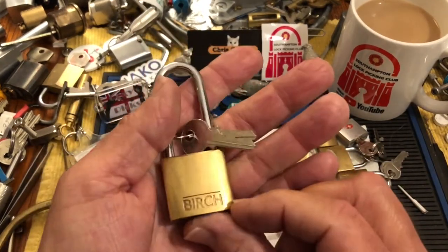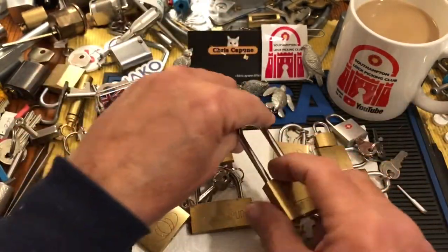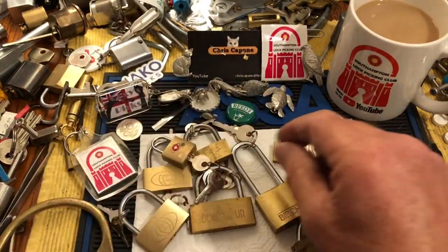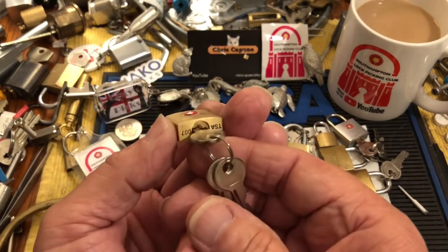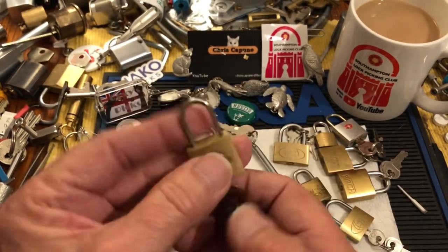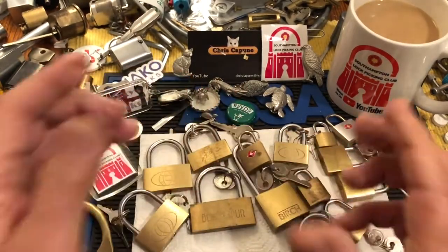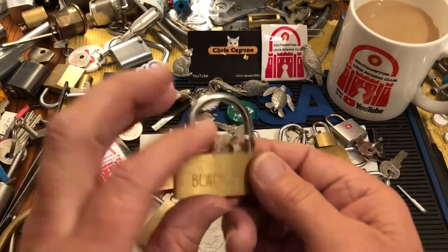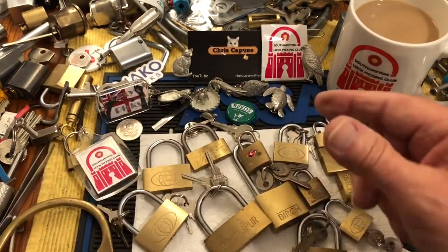Here's a birch. Very, very cool. And now I have not even had a chance to put picks in any of these. TSA. Boom. Anyway, I can't thank you enough. And I'm enjoying my coffee and my new mug.